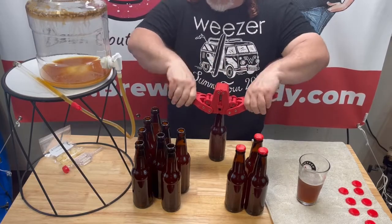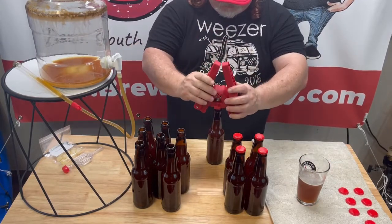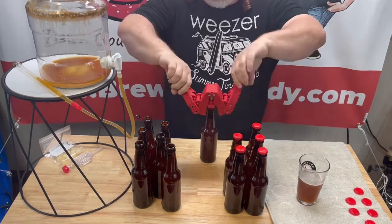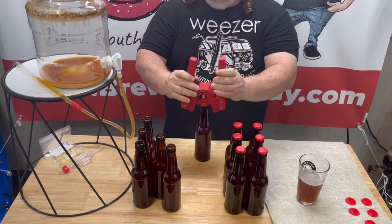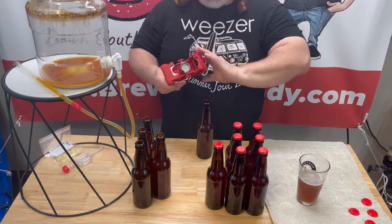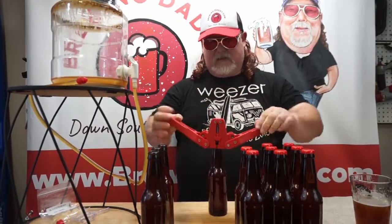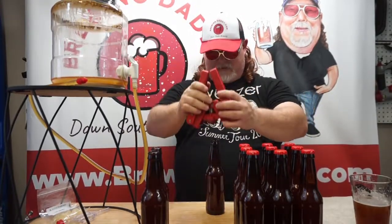I'm looking forward to trying this one out — the Sierra Madre. I think it's gonna be a really good beer. It's a copy of a well-known beer — pretty obvious what it is. I'll be interested to see if it tastes similar or better. I've found these recipes usually taste better than what they're copying, which is interesting. But they'll never taste exactly like a production beer, and the batch will taste slightly different each time. That's the cool thing — the variety, the mystery of how it's gonna taste.